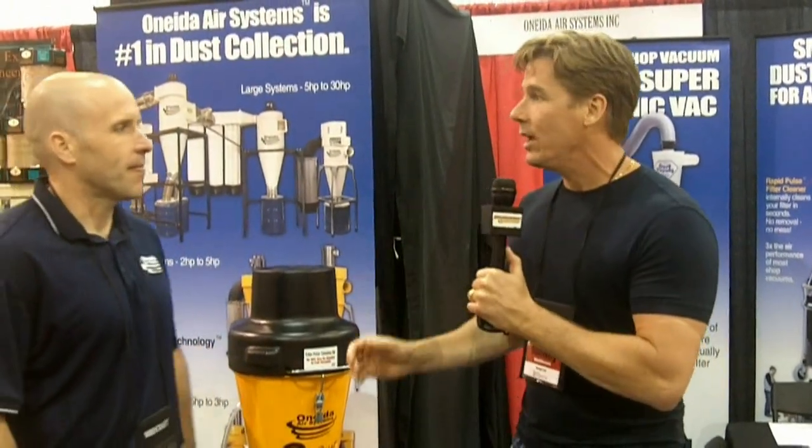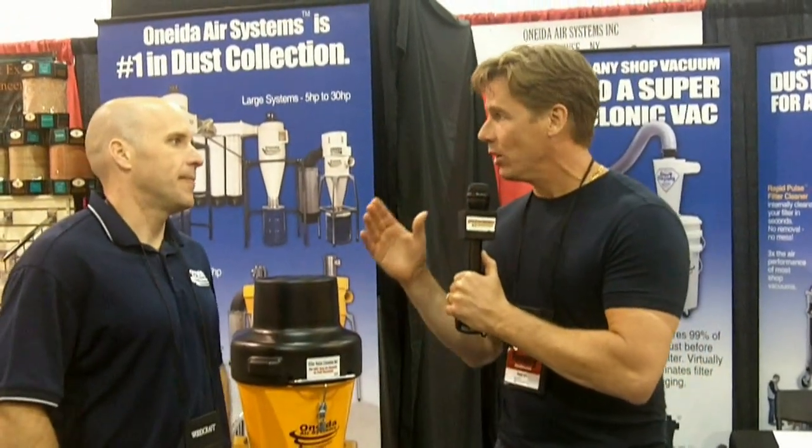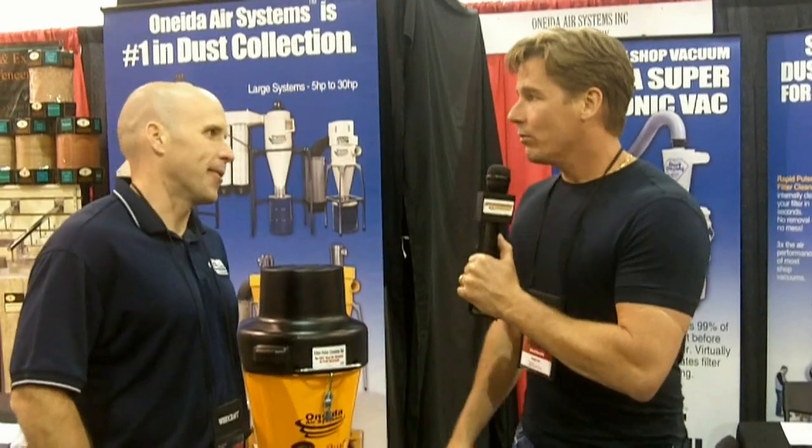I have learned an awful lot about dust collection and the most important thing is that you need to capture the dust at the point where it was created. Right at the source.